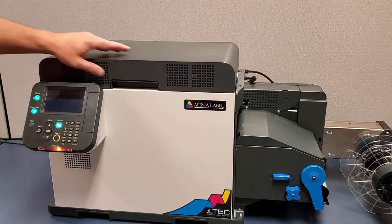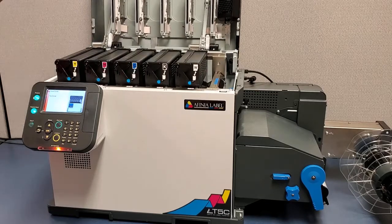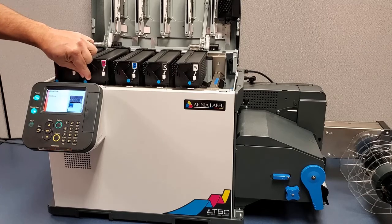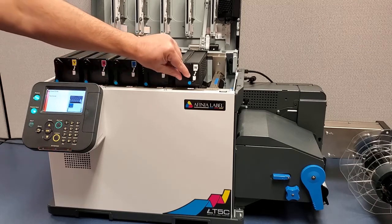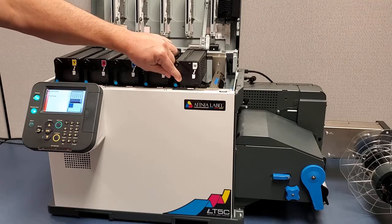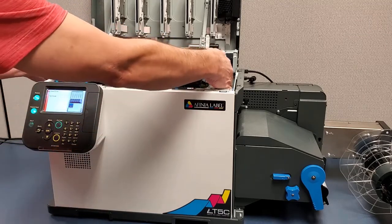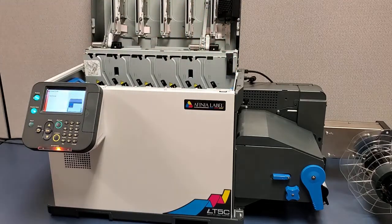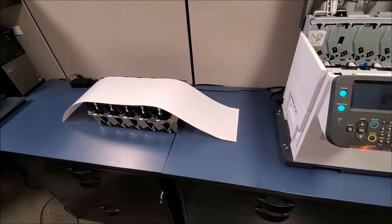Open the top cover. Raise each toner cartridge. Lift the toner cartridge assembly out of the printer. Cover the toner cartridge assembly to prevent light exposure.